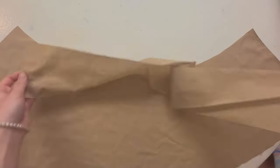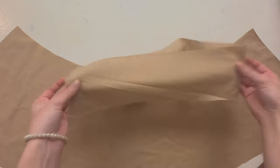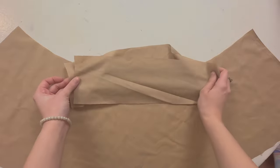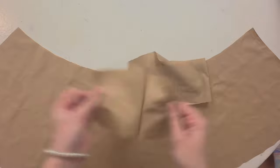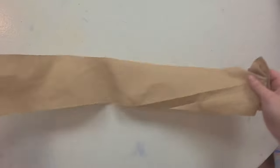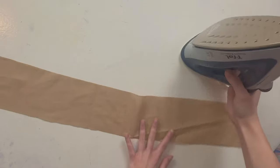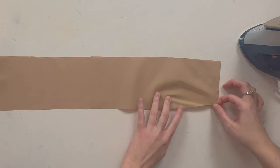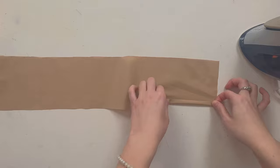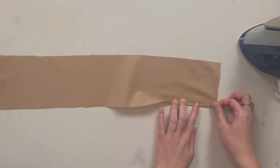I cut my waistband — mine is 30 inches long, and as a reminder my waist is 27, so I gave myself three extra inches. Now you're going to take your iron. What we're going to do is fold this edge around about a quarter inch, and do the same thing on the other side. Let's start here.